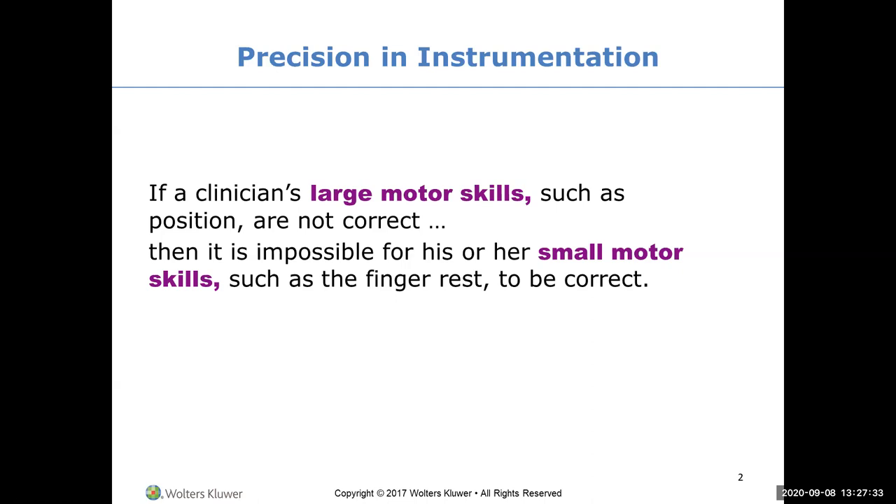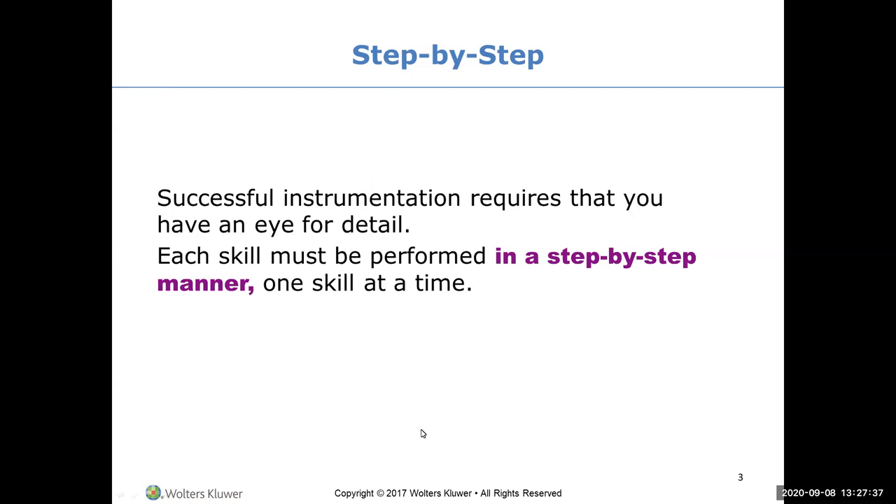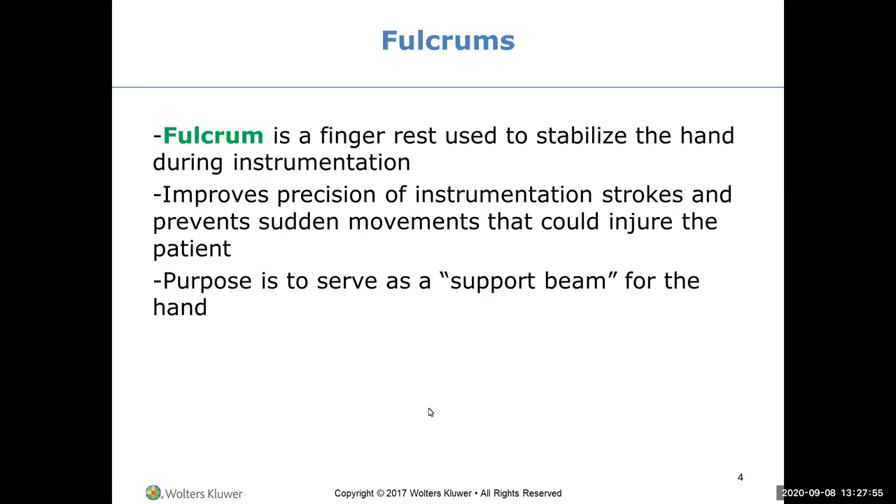Is your patient in a supine position for maxillary? Is your patient in a semi-supine for mandibular? Successful instrumentation requires that you have an eye for detail - that makes an excellent dental hygienist. Each skill must be performed in a step-by-step manner, one skill at a time. A fulcrum is a finger rest used to stabilize the hand during instrumentation.